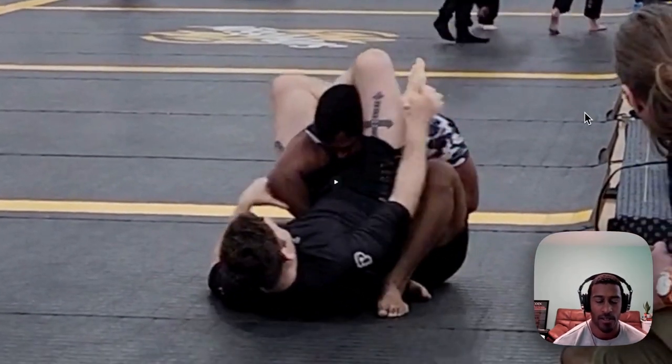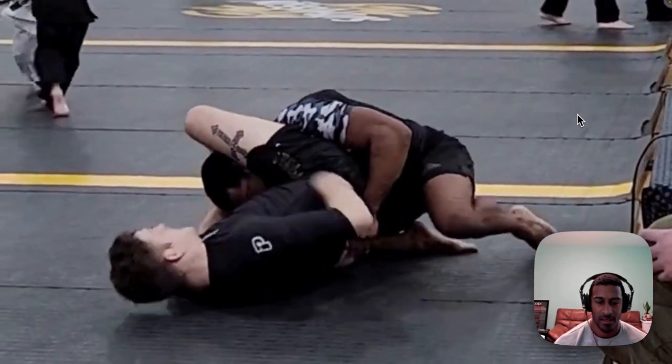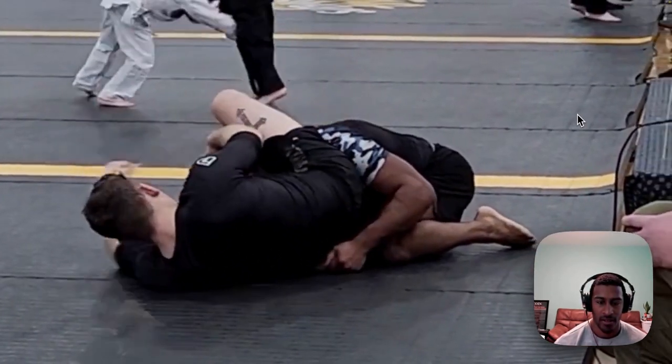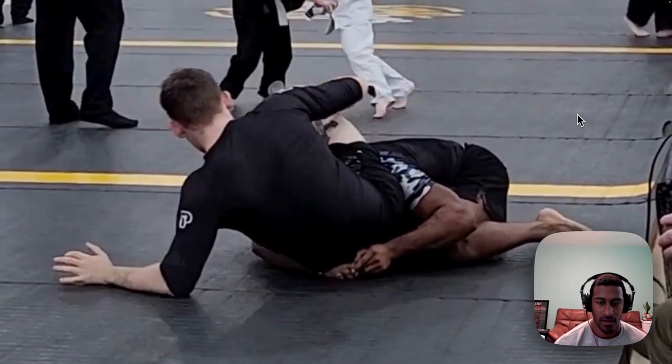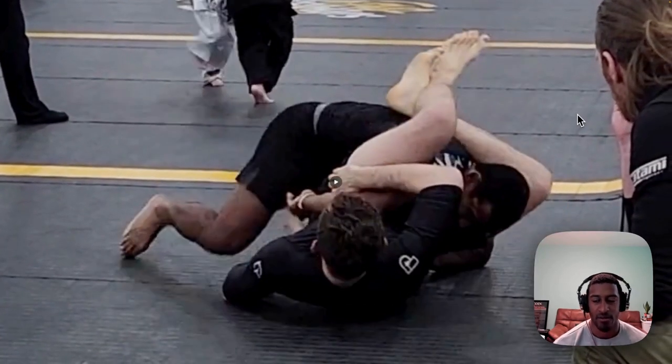There's another triangle escape I learned where you sit to your butt, posture up, and try to put either both feet on his biceps and pull away, or put your feet on top of his chest and pull away. I tried the one on top of his chest, but it was so tight I gave up on it pretty quickly. At this point I'm not really doing much to escape - I'm just hanging on for dear life because I'm so dead.